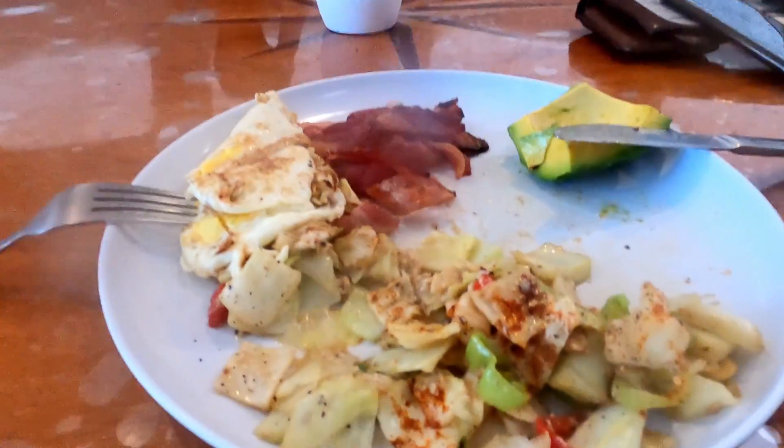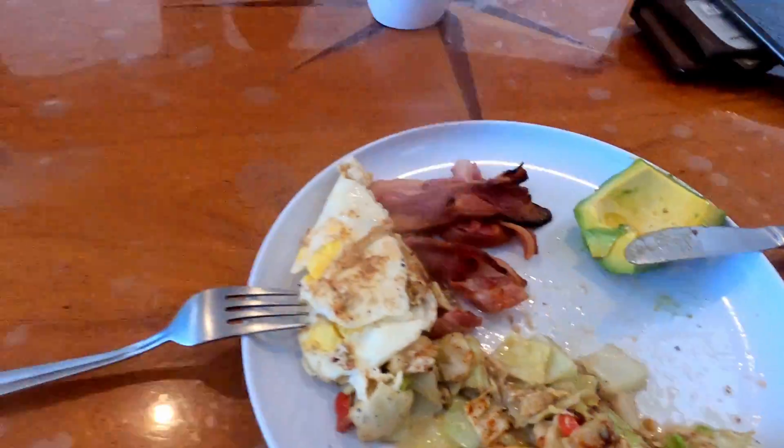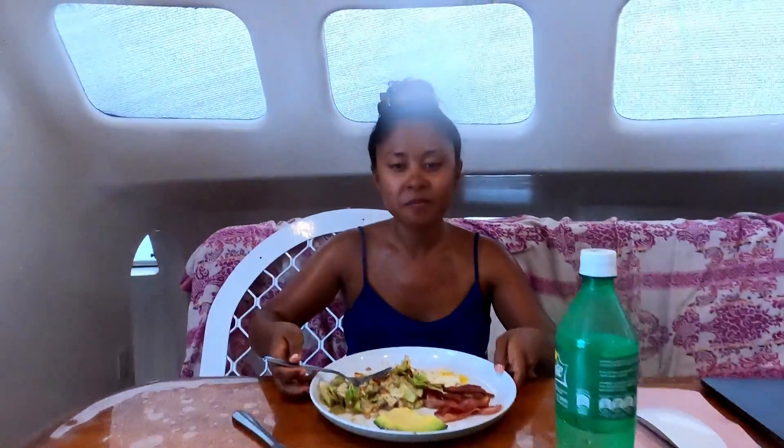So we can eat. This is our new favourite meal: cabbage, bacon, egg and avocado. Thank you, baby.